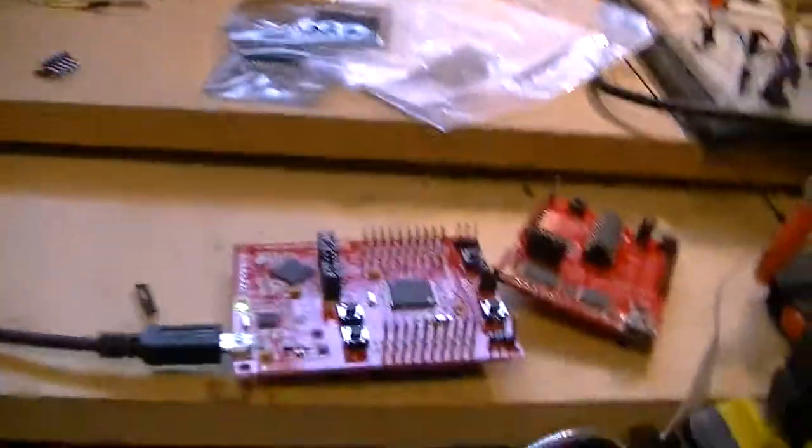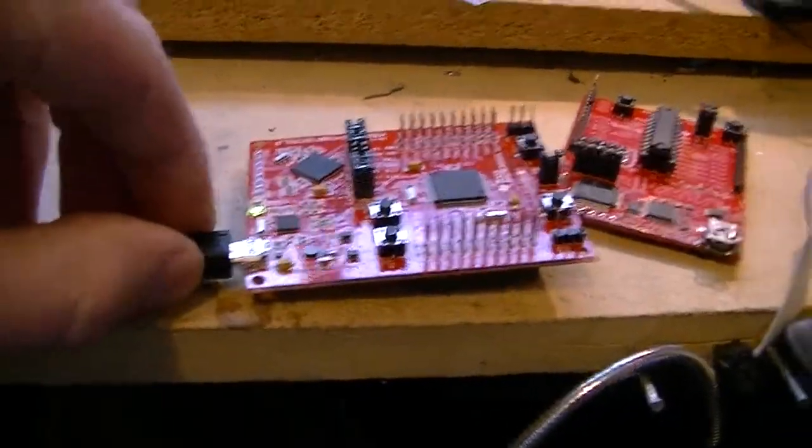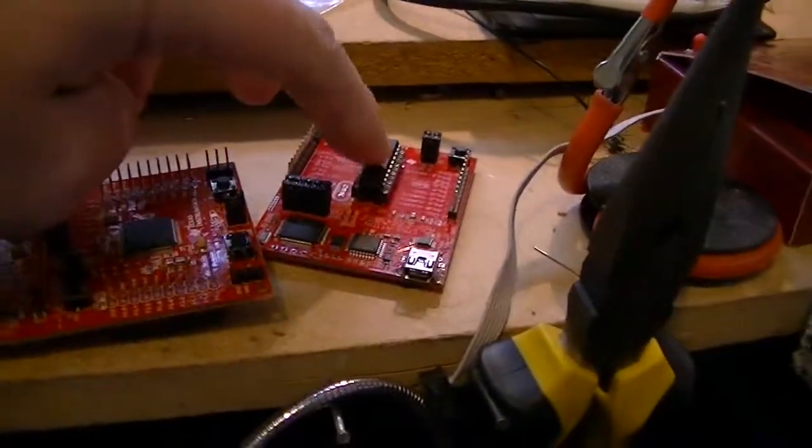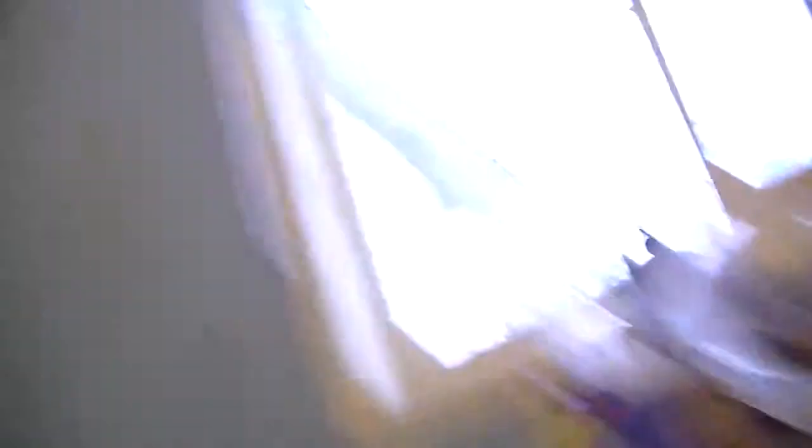For example, I just got a couple of TI's launch pads. This is the MSP430 launch pad, and this is one of the MSP430 experimenter pads. I also have an ARM Hercules MCU launch pad, so we'll be doing stuff with that. I also have AVR development pads.